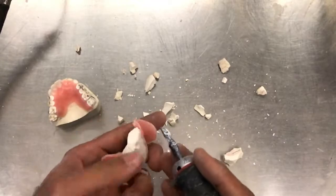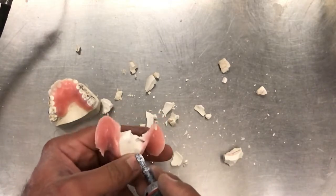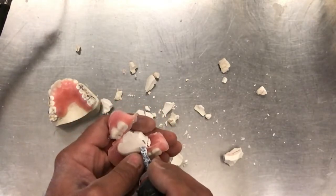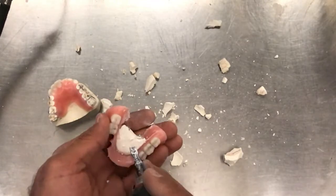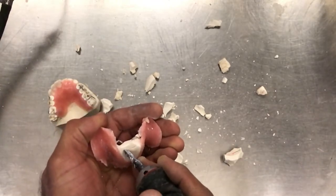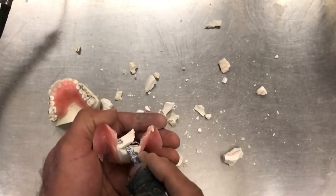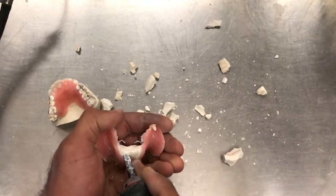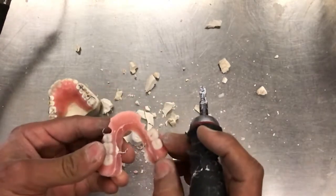I know it's somewhere in here. There's one of them, right there. And the other one is somewhere here. There it is. And that came out rather nicely.